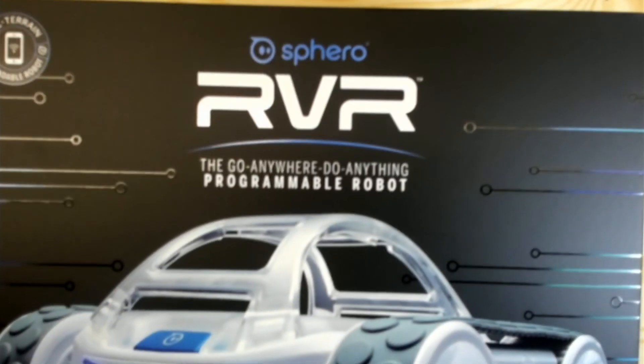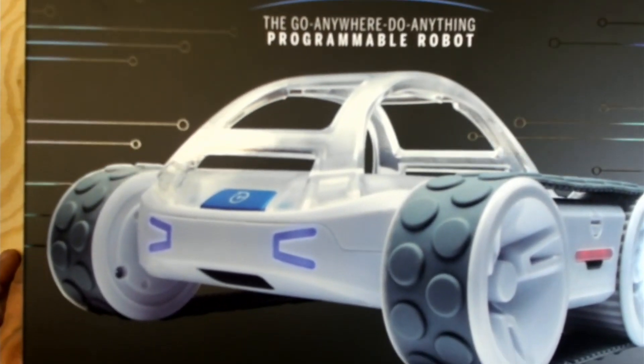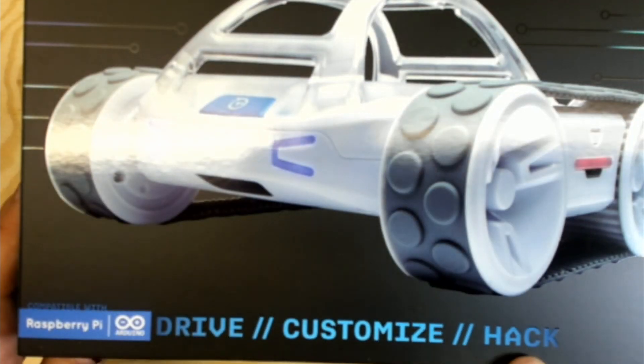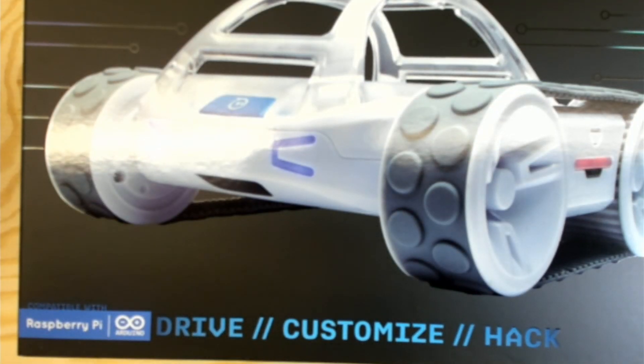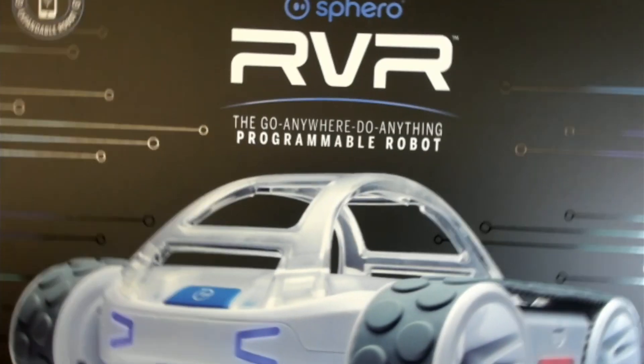Super excited about this part of GunterBots education — using existing things and making them cooler, adding some smarts. Here's my unboxing of the Sphero RVR, which I backed on Kickstarter last year. I can't even explain how excited I am about this. It says 'Drive, Customize, Hack' and 'Raspberry Pi and Arduino' right on the front — so this is awesome.